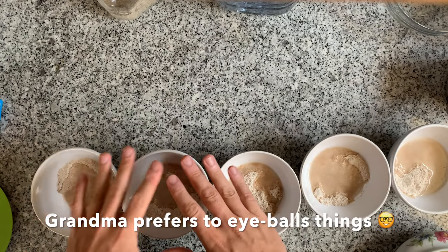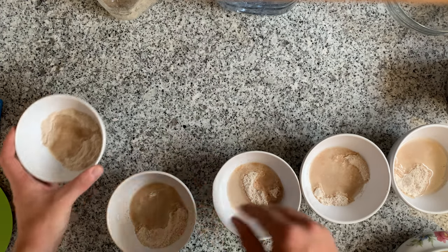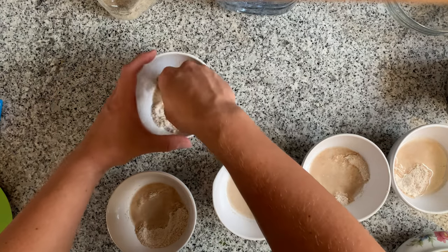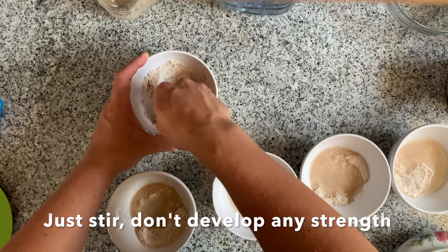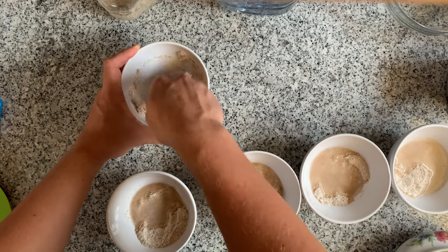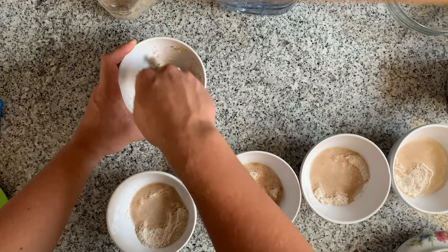One thing I definitely learned is you want to have a good scale. I'm just going to take my hand, stir each of these, and let them rest for 30 minutes. This is called autolysis, and it's a great way to add additional dough strength to your dough. If you're interested in other methods of creating dough strength, I'm going to be linking another video right here. Just take your hand and start stirring.